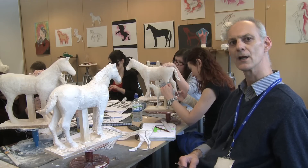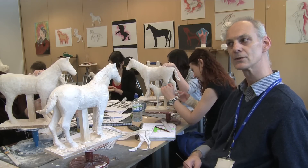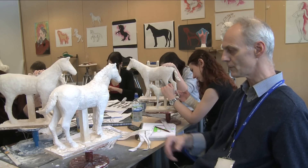We do put a lot of emphasis on primary source work, so we'll be going along to a local stables in order to see real horses close up. That will inform what they're doing here.